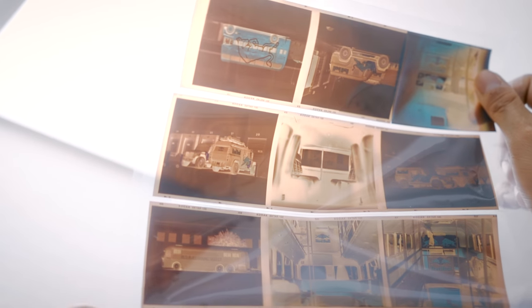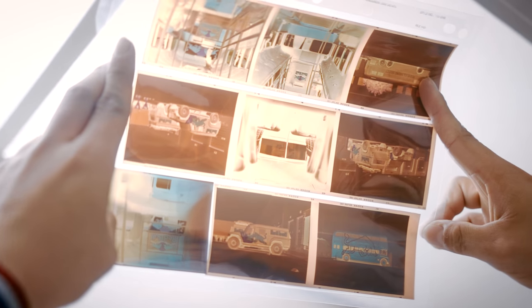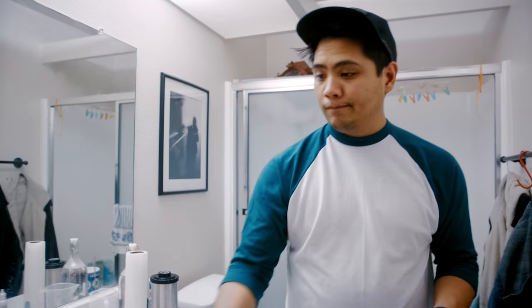That's where we're looking. Look at that. These are exposures as well. Alright, that's a wrap for that.